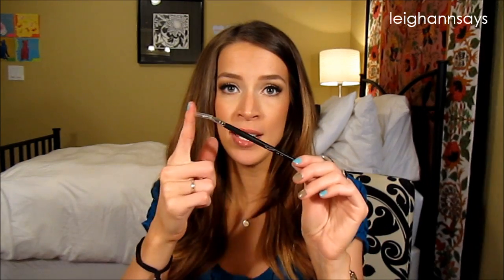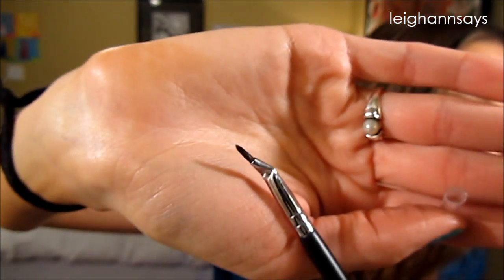Next up, this is the Bent Liner Brush, EB19. It has a nice little cover on it and it's a super thin, pointed, cream liner brush. And if you know me, you know I prefer liquid liner. I'm not saying it's not good — I did make it work — but I didn't get a ton of use out of it, so I don't feel like it's fair to say it's the best one, because I just don't know.